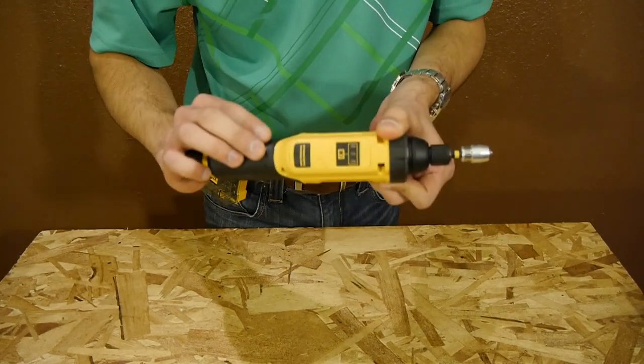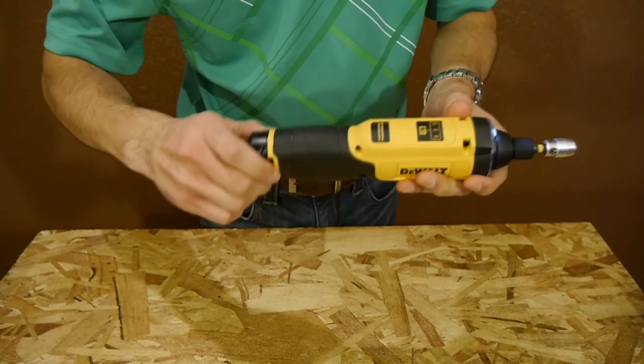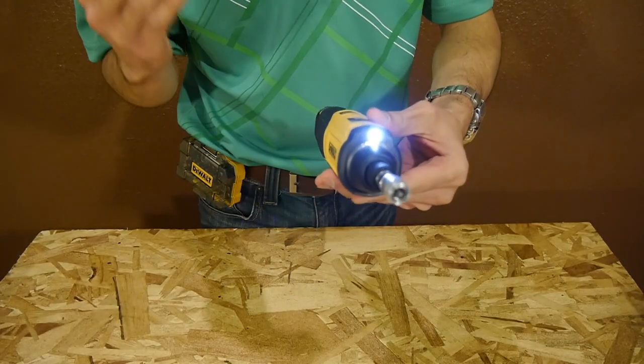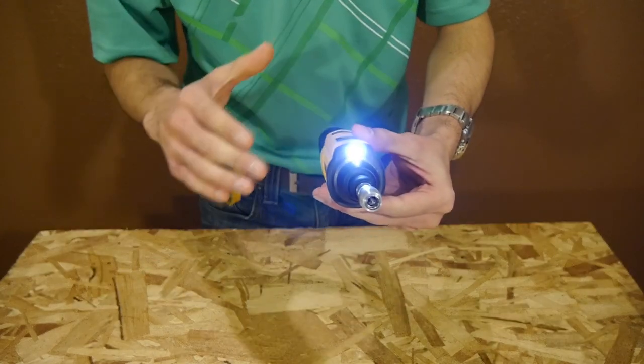It does however have all of the other features, such as the built-in fuel gauge to tell you the remaining battery charge, the removable lithium-ion battery, and the LED light on the front — which I like because it stays lit for 20 seconds after you let go of the trigger, making it very useful as a temporary flashlight.